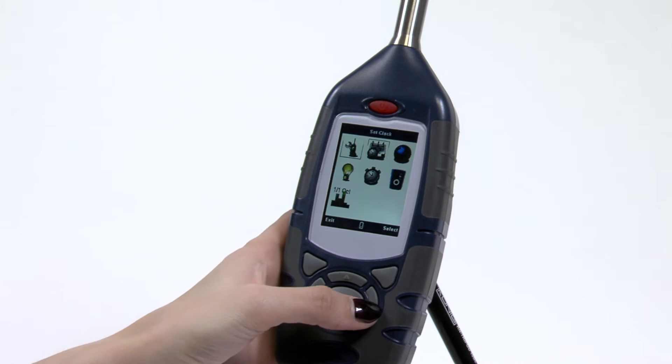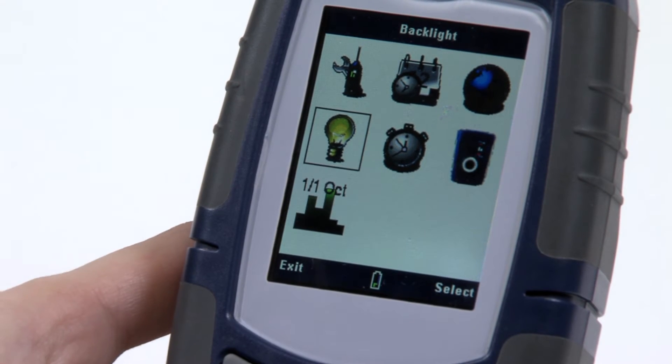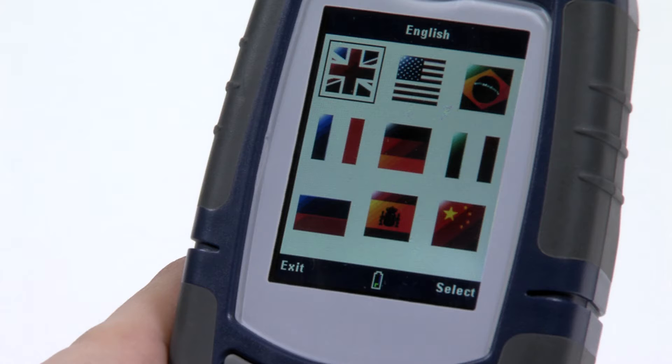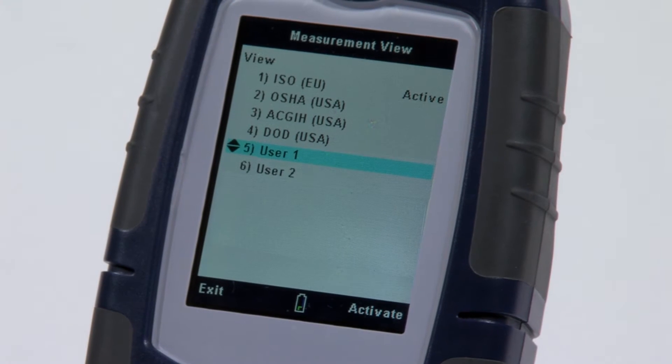A simple icon structure means that you can pick up the instrument and intuitively start taking noise measurements. User prompts are available in nine different languages. The instrument has four defined setups: ISO for most international applications, OSHA, ACGIH, and DOD for US applications, as well as two which are user definable.